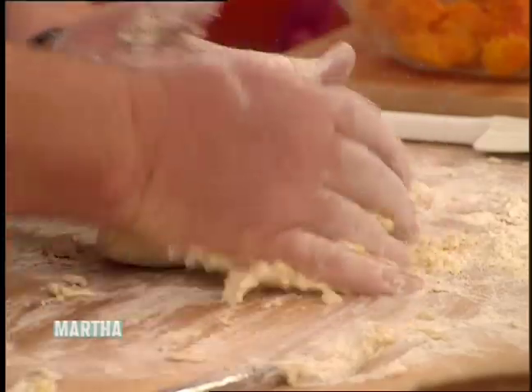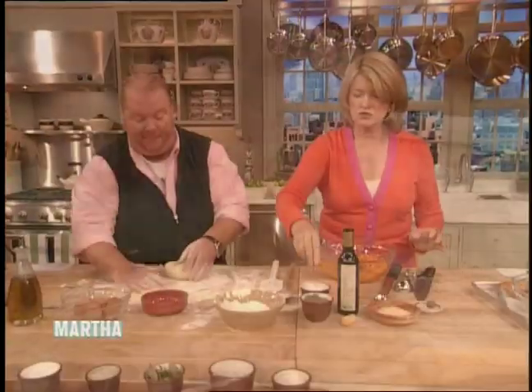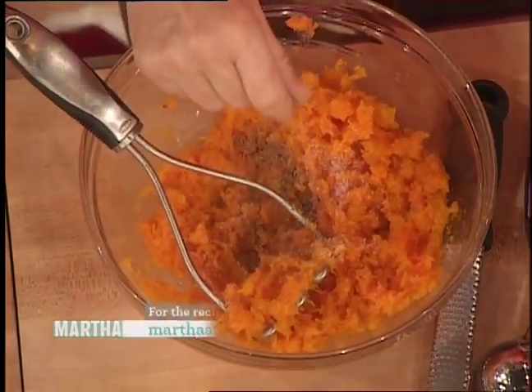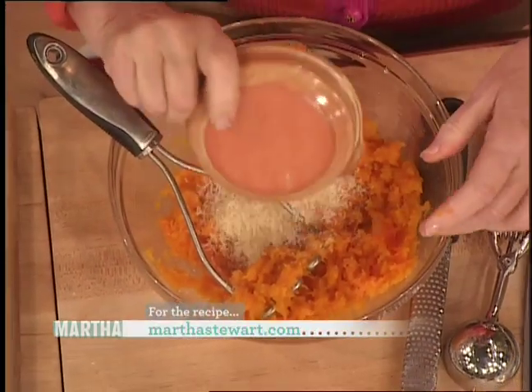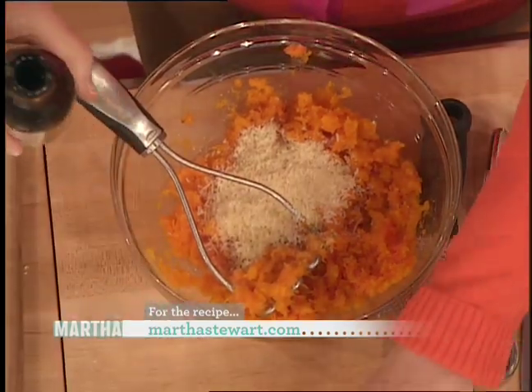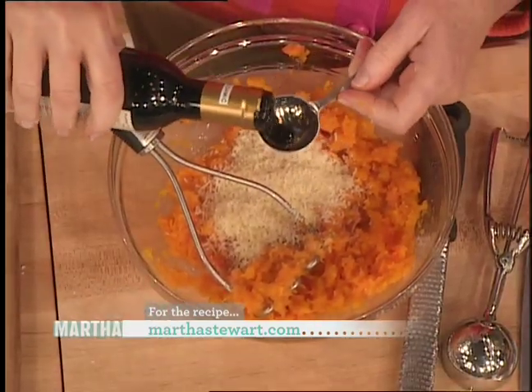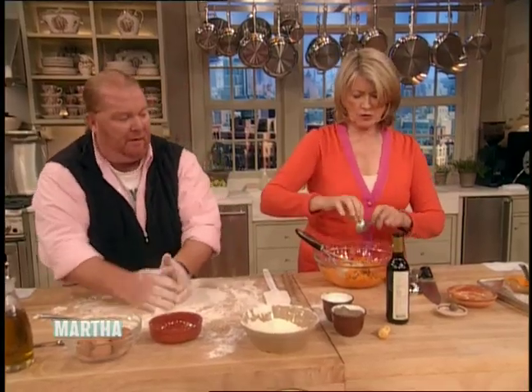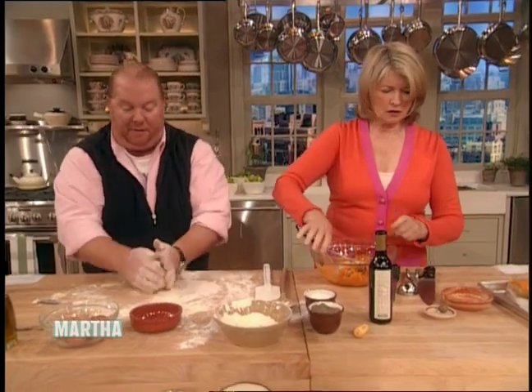We're just gonna add a little bit of Parmigiano Reggiano — the undisputed king — a half a cup. Touch of salt, touch of pepper. Now how much balsamic vinegar? About two tablespoons — yeah, let's go with one and see what it looks like. This is the aged, syrupy, real thing. I love that. And then as much nutmeg as you feel like.